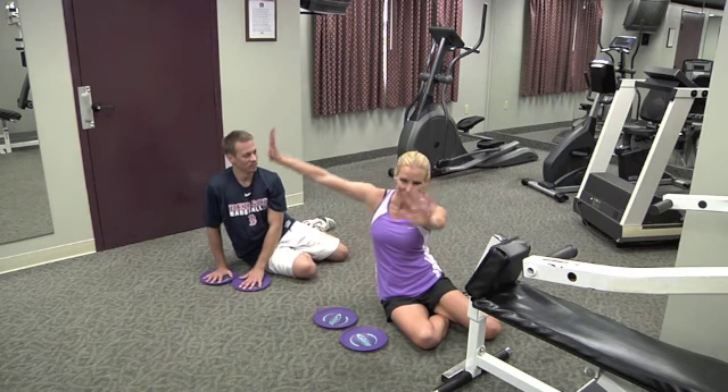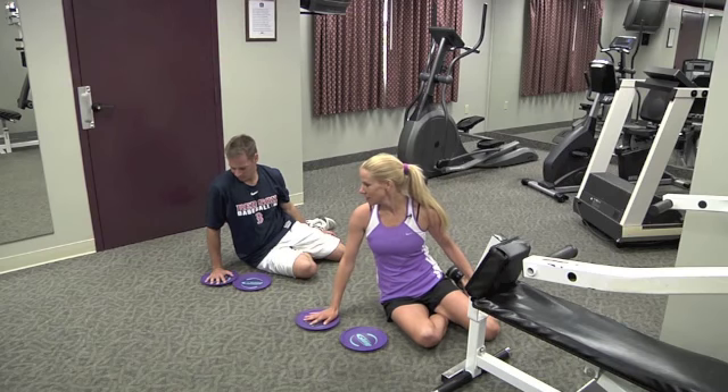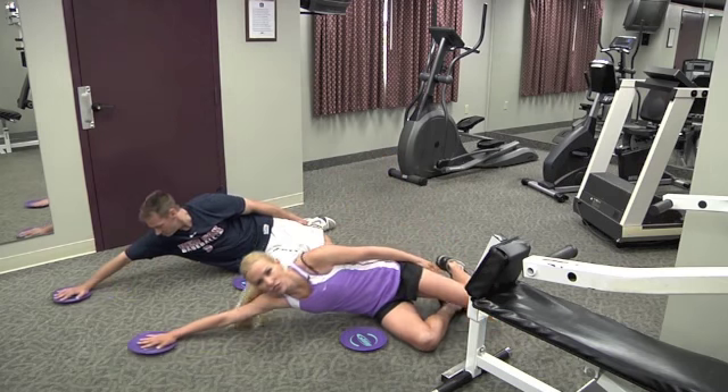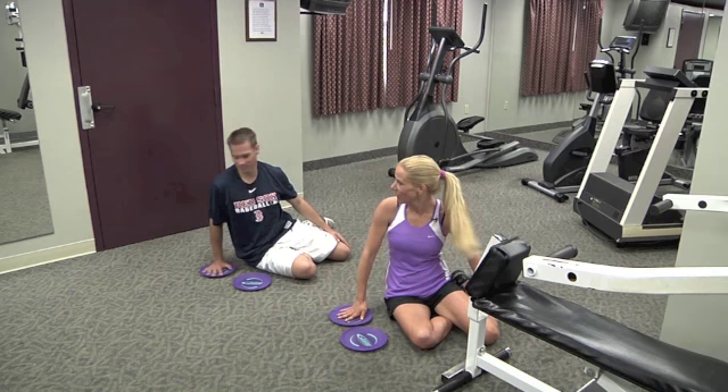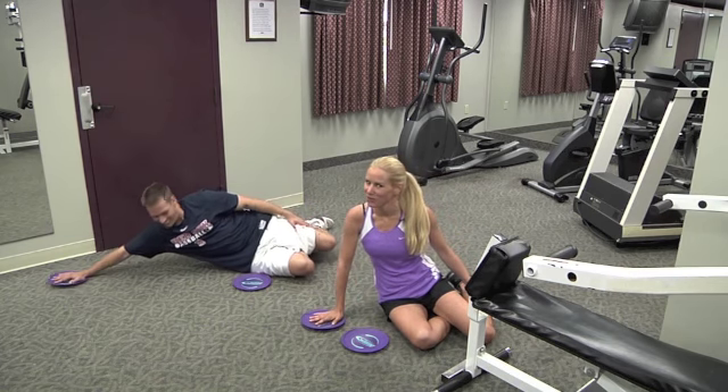Relax. So slide out in the big V and bring it back in. And the very last exercise: one hand on the disc and you're going to shoot straight out to the side and pull. How do you like that, Joe? That one's not as bad as the push-up. Not as bad? No, not as bad. Do a few more.